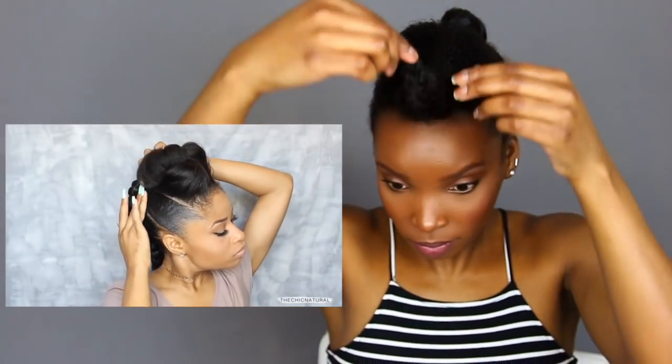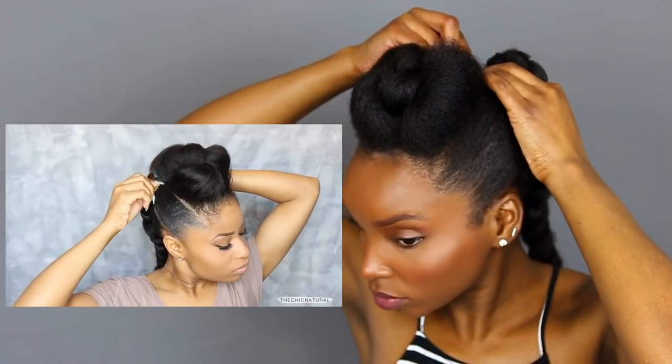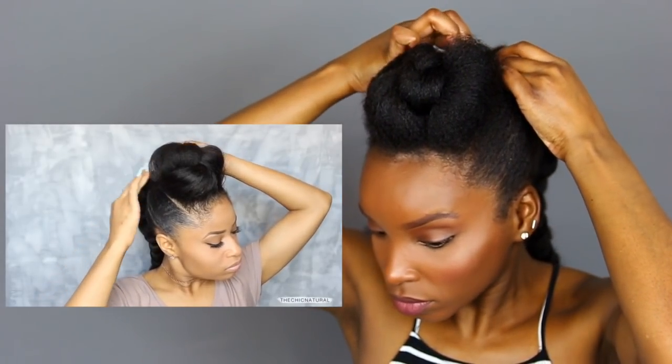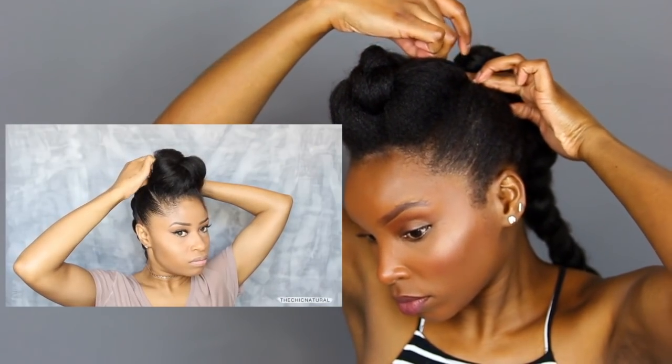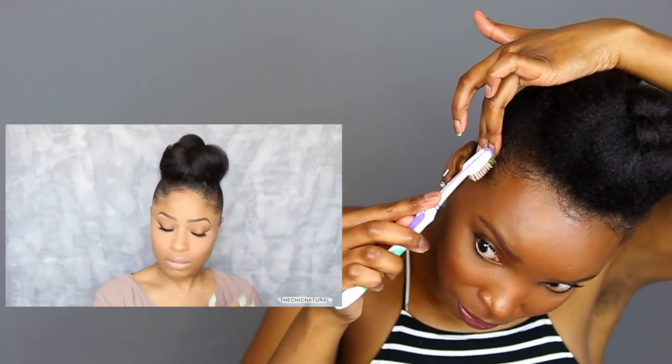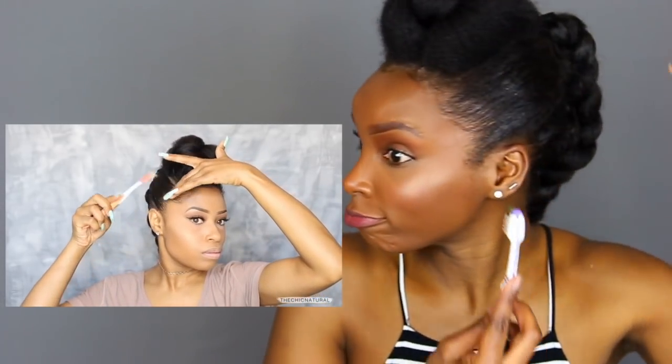I'm pinning it right where it meets the braid so it all looks connected. Then I just shape it however I like the shape to be and pin it down in place. For the final step, like I always do, I'm adding a tiny bit more gel right around the perimeter, then brushing it in place with my hair toothbrush and tying it all down with a scarf to set.